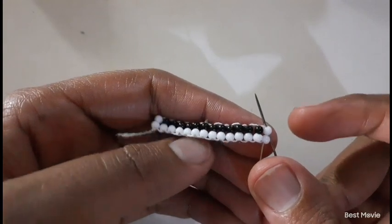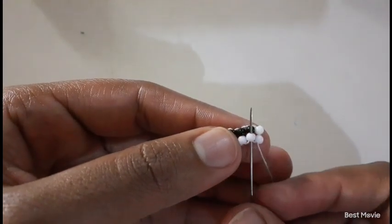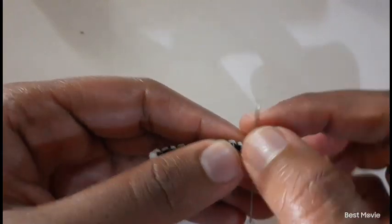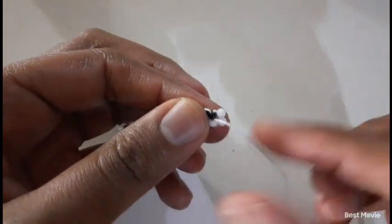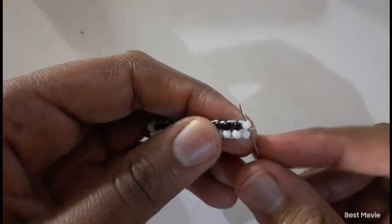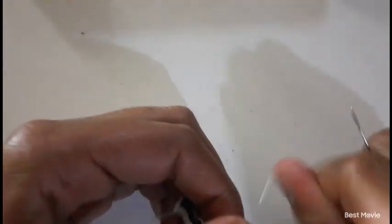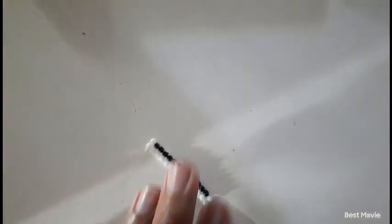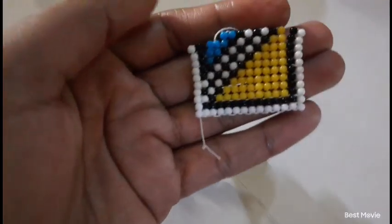To do so, first move to the bead next to it and move up. You have to maneuver your way around — and then from that bead you are going to move up to our final destination where we were meant to be. So now we are coming to our second row, row number two.